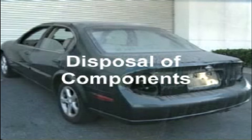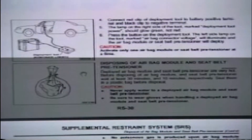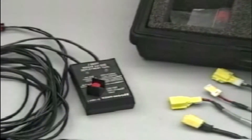If a vehicle is damaged beyond repair and has any undeployed airbag modules or seat belt pre-tensioners, they must all be deployed prior to disposing of the vehicle. Always refer to ASIST for proper disposal procedures. If the undeployed airbags are still installed in the vehicle, it is easiest to deploy the airbag remotely using harness adapters.